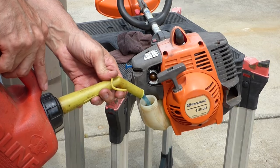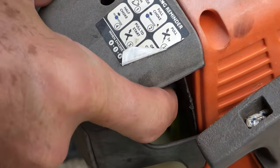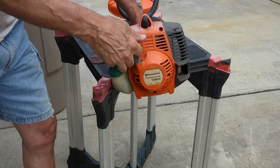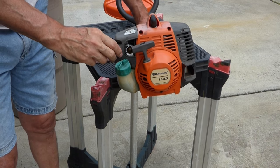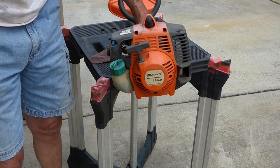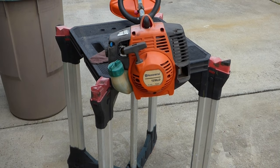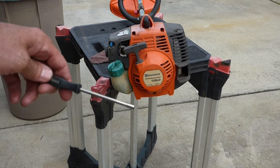Let's go out and give it a try. Now we'll check our primer bulb — it's filling up, and I can see the fuel line; it's priming through. Let's go ahead and put the choke on and see if it'll run — it's going to run. It's running. Now it's running and it's not too bad, but I'm going to go ahead and take our carburetor adjustment tool, adjust the low side first, and then the high side.